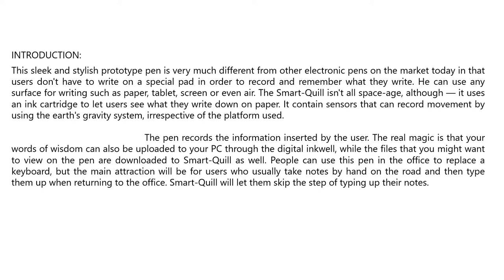The main attraction will be for users who usually take notes by hand on the road and then type them up when returning to the office. Smart Quill will let them skip the step of typing up their notes.